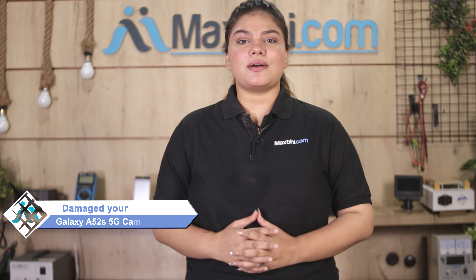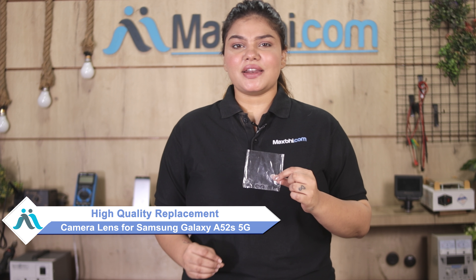Don't worry. You can now buy a high-quality replacement camera lens for your Samsung Galaxy A52s 5G at a very affordable price from MaxBee.com. You can fix your phone yourself at home or get it repaired by any professional very easily.